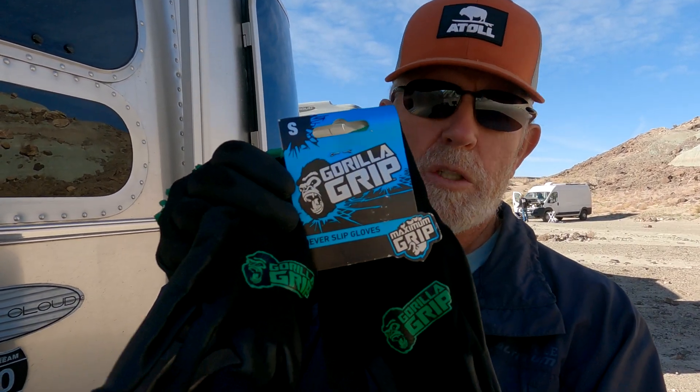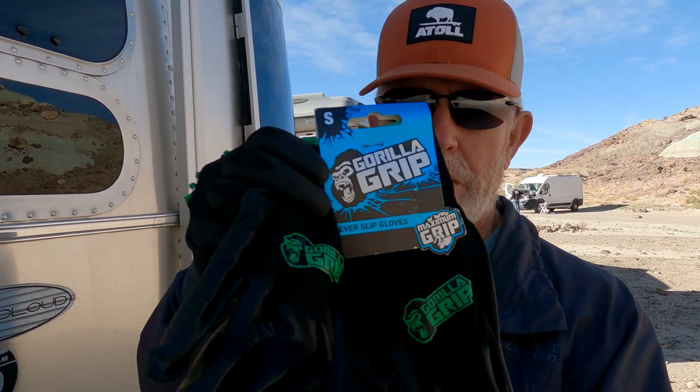One thing I like to do whenever I'm doing this sort of work is get a pair of gloves — I like these Gorilla Grip gloves. They're pretty good, not expensive, and good for hitching up as well. I'll put a link for those down below.